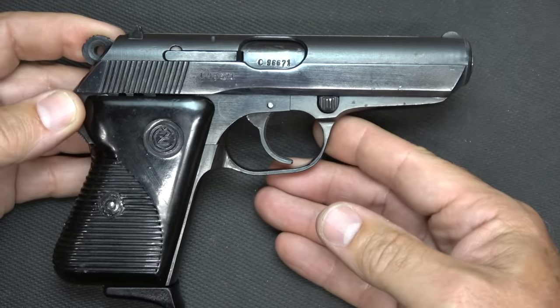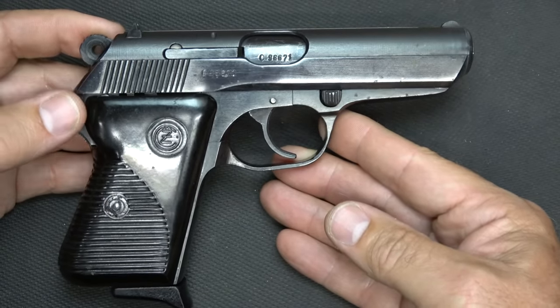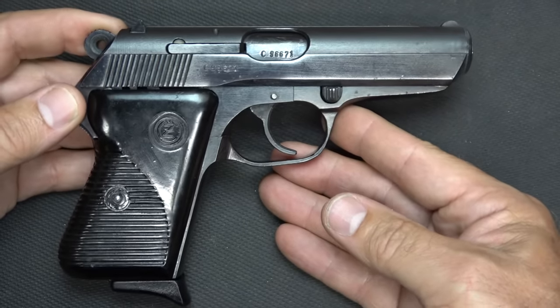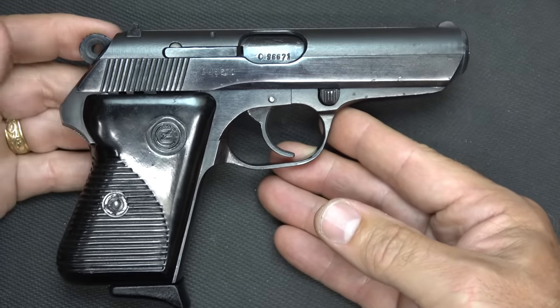These were designed in the 1940s but introduced into the Czech Army in 1950, after World War II. It is in 32 ACP, which was very popular during the time, especially for officers and police units, but these were also sold commercially.